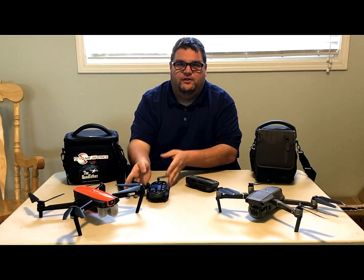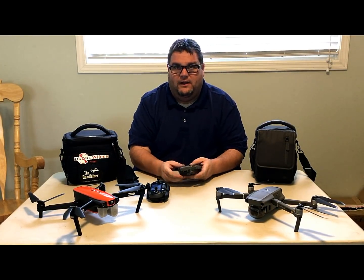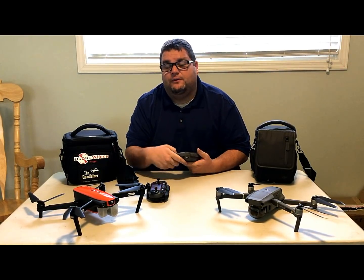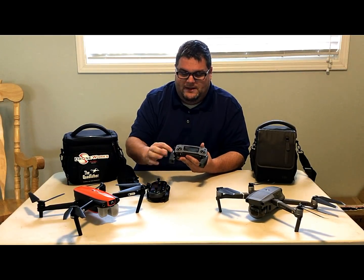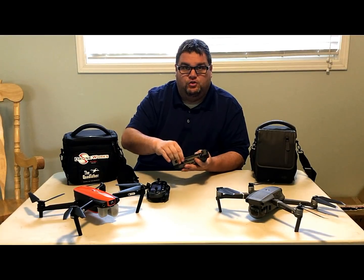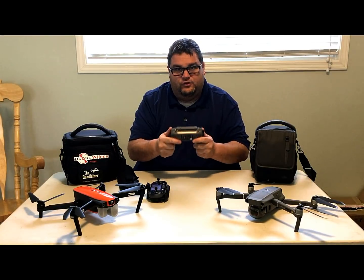In previous videos people have been talking about the Evo — what's different, what's better. It's not better, it's different. One thing I do like better about the Mavic controller is the joysticks — they come off and you can screw them in, just like the Mavic Air. I like that feature.